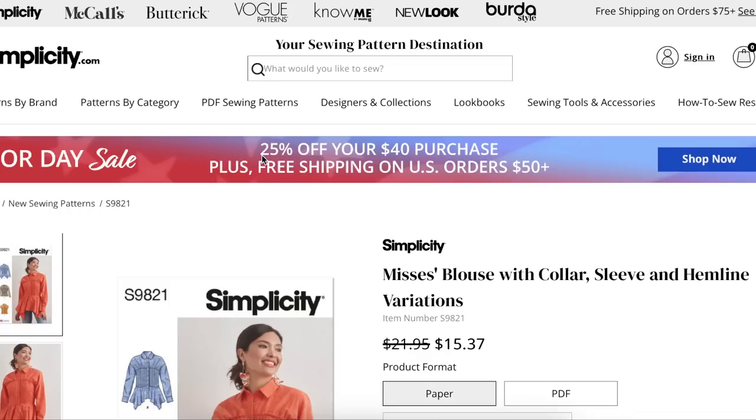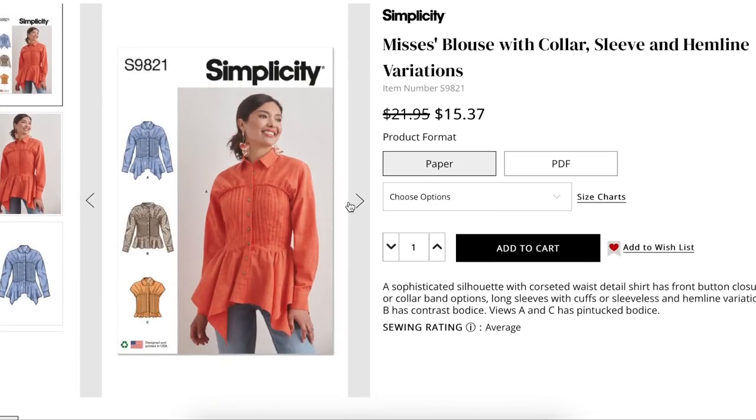First up, we have a Mrs. Blouse with collar, sleeve, and hemline variations. This feels like a lot. It has a sophisticated silhouette with corseted waist detail. So they're trying to incorporate the corset trend from spring and summer into fall. It looks like they're also incorporating the peplum trend, and it also has a collar and a sleeve cuff. There's just a lot happening in one little pattern here.